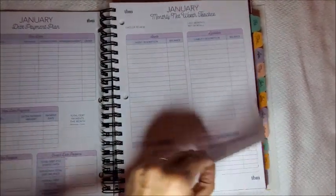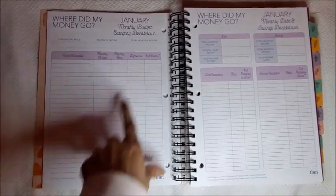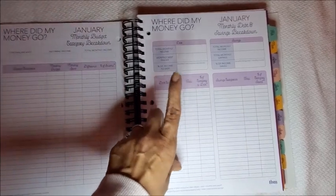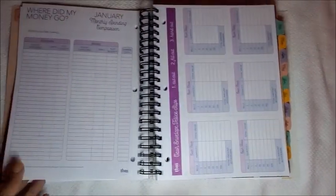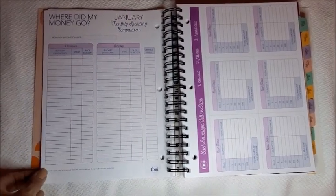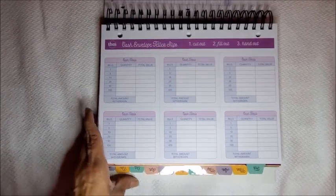Here's a section called 'Where did my money go in January?' — a monthly budget category breakdown with all the information. Then there's a monthly debt and savings breakdown. And here is the January monthly spending comparison where you compare the current month with the previous month — December and January — and see the results. Then there are cash envelope teller slips.